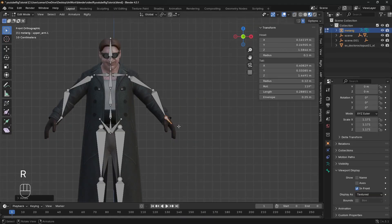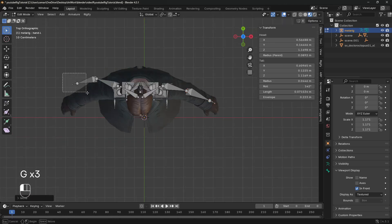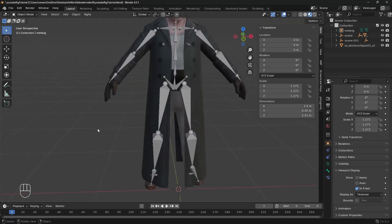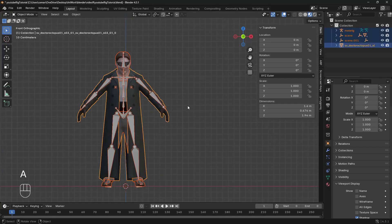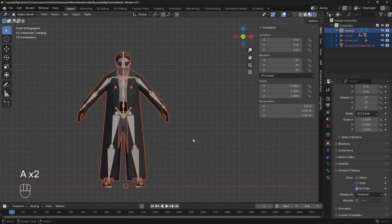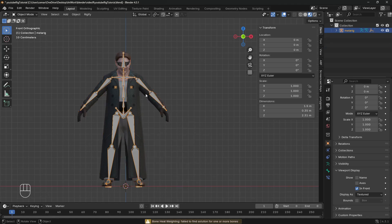We can start adjusting the rig right now. Go to edit mode and position the bones where they should be — think of it like placing the bones in a human body: ankles, elbows, shoulders, etc. Once satisfied, apply all transforms. Then select the character mesh, the jacket, and everything that should be part of this rig. Select the armature and press Ctrl+P with automatic weights to parent it to the rig.